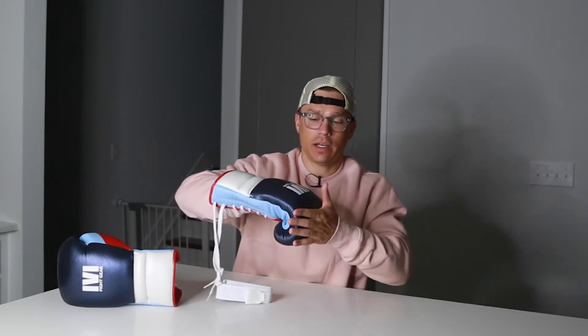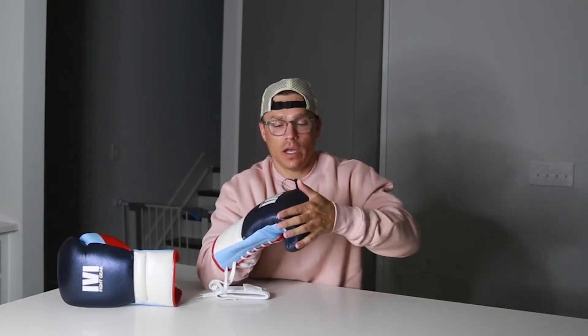The knuckle area: a lot of boxing gloves do this — similar to Winning — where from these knuckles to these knuckles, instead of being flat, there's a bit of roundness to them, so you're hitting in that rounded area. My Winning gloves are like that, and these gloves are obviously like that too. That is not my favorite shape, but it's 100% just a preference — the gloves weren't advertised to be flat. So if you like a flatter surface, these are more rounded, kind of like a Winning glove.